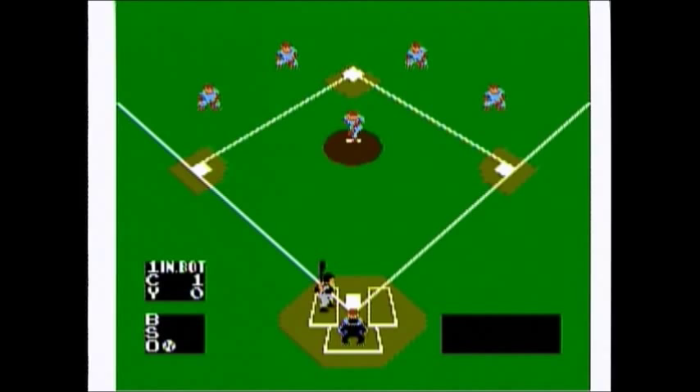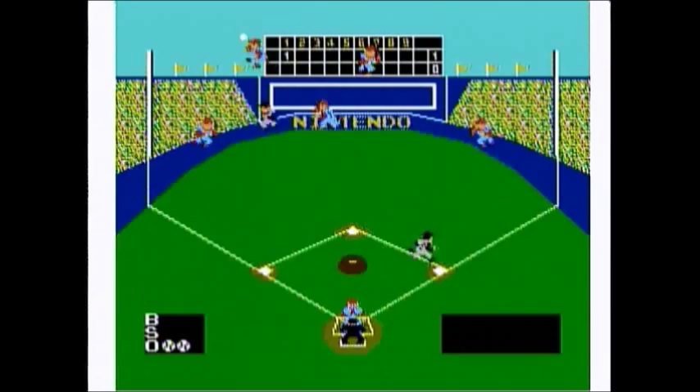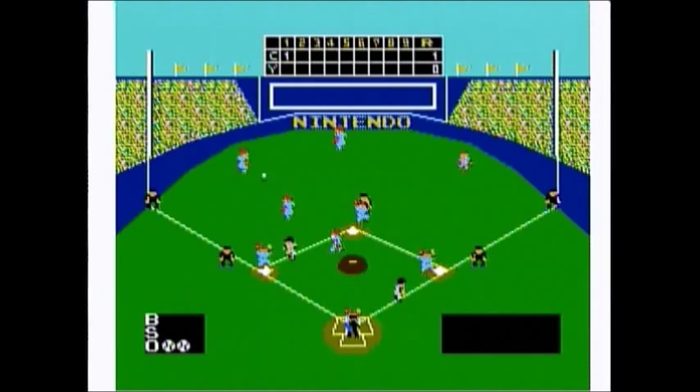Ironically, I find it quite annoying because it always seems like the computer opponent is always in the right place to catch the ball. The computer always decimates me in games, so I find this game doesn't hold much replayability for me — because to be honest, I'm a sore loser.